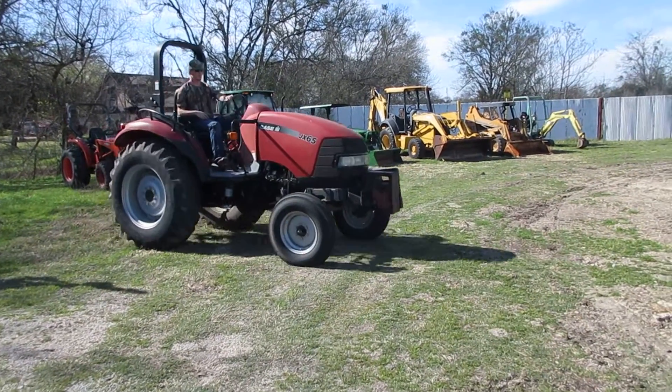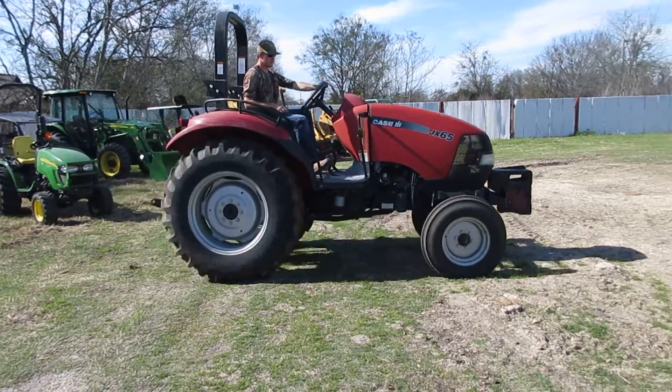Case JX65, front weight, good rubber, low low low hours, folks.